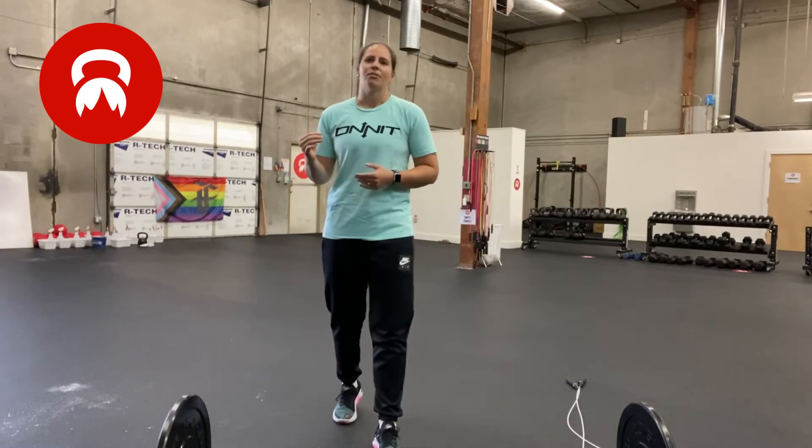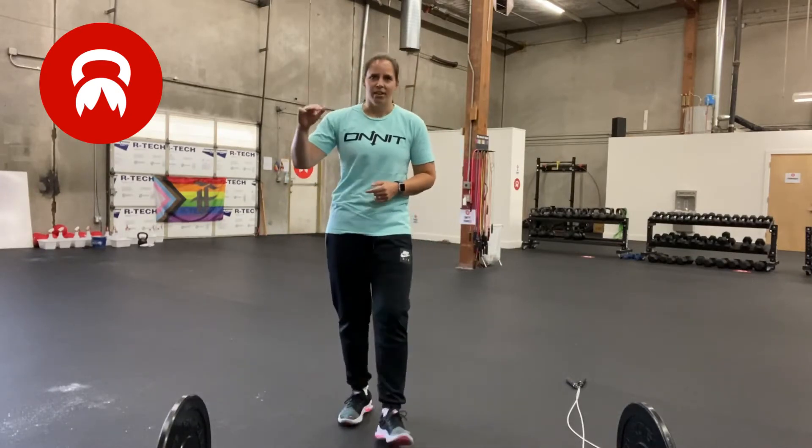Each round you decrease the reps for 5 rounds. So it goes 15, 12, 9, 6, 3 for the deadlifts and pushups, and 150, 120, 90, 60, 30 for the singles. Or if you're doing double unders, you divide that in two, so it's 75, 60, 45, 30, 15.